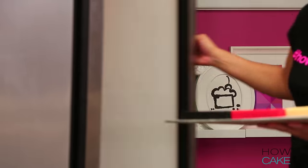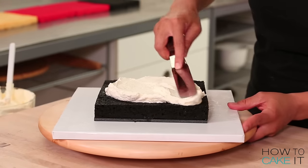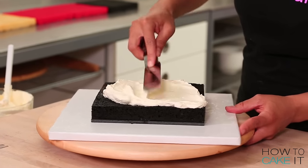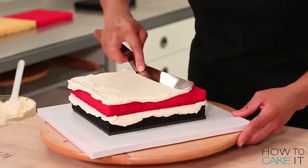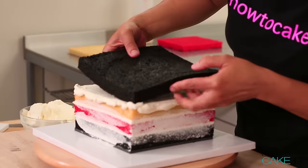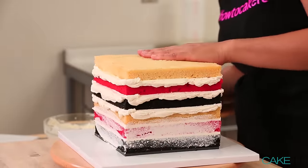I put the six patterned cake layers in the fridge to chill while I'm assembling the first cake. It's time to start layering my bottom tier. This tier will be striped on the inside and I'm going to stack and fill the cakes with Italian meringue buttercream in the following order: black, red, white, black, red, white. There you go, Susan Wojcicki.